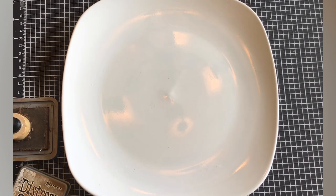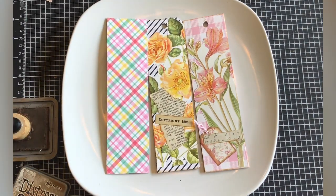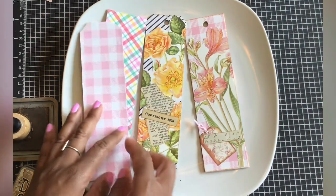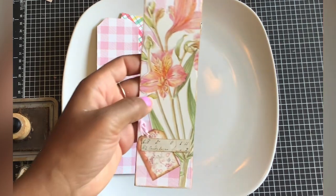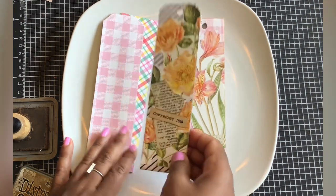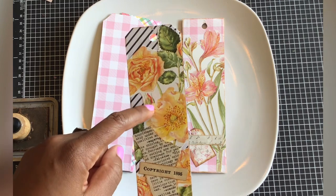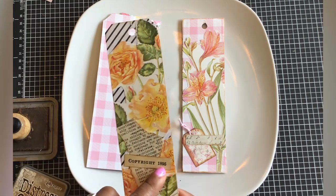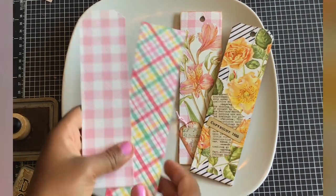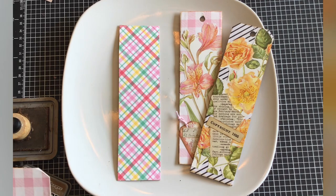Today I thought we could work on some bookmarks, because you can always use a bookmark whether it's in a junk journal or a regular book. I started on these the other day — I fussy cut these beautiful flowers, added a cute little tag and a label to that one. I backed this one with some striped paper, fussy cut these orange flowers that kind of look like portulacas, some writing paper, and a cute little tag. The bookmarks are about three inches by eight inches.